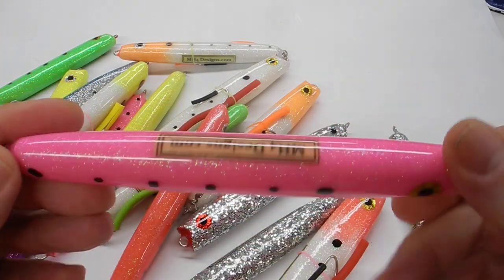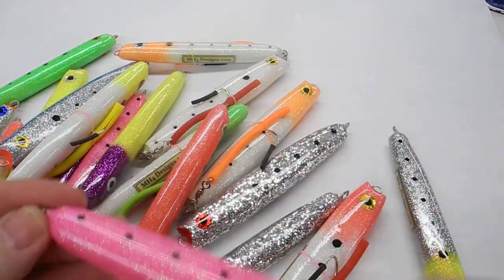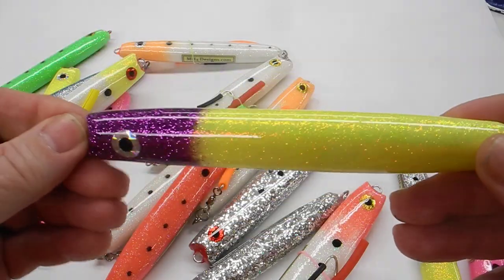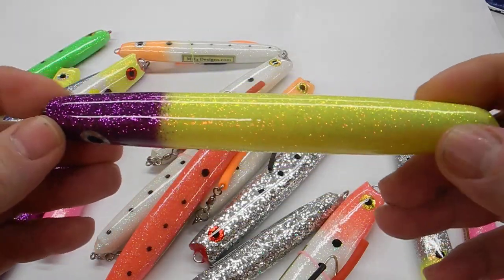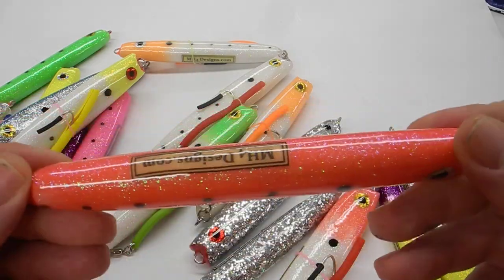I make them because they're easy to make, they last longer, and I use them a lot when I'm bluefishing around here in the Raritan Bay.